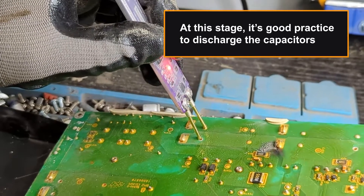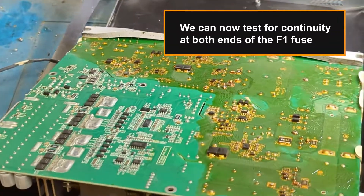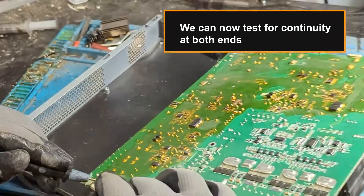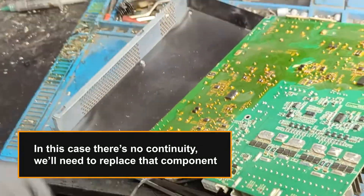We can now flip the board over and have a look at the fuses. At this stage, it's good practice to discharge the capacitors. We can now test for continuity at both ends of the F1 fuse. In this case, there's no continuity — we'll need to replace that component.